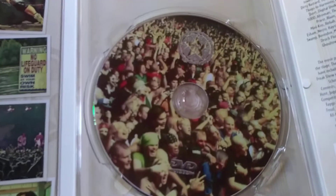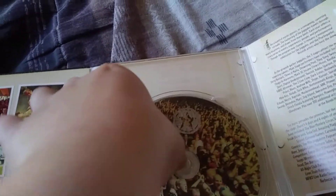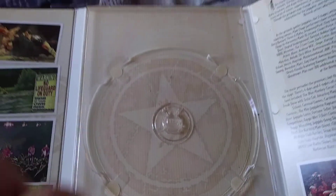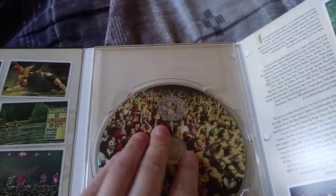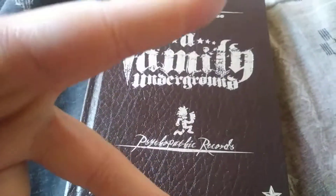And there's the disc right there, so yeah. Bam. That's pretty much just stuff like that. Peace.